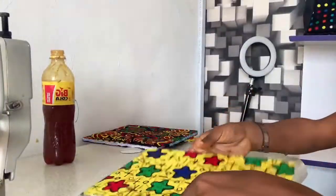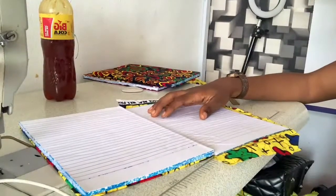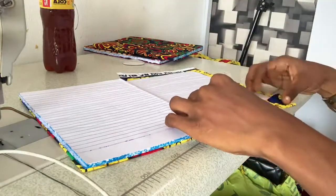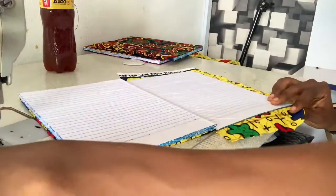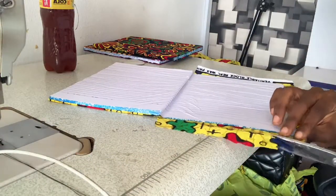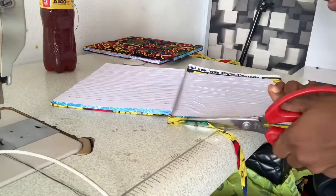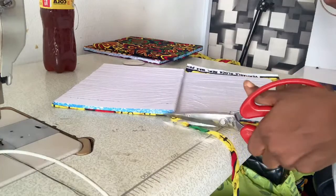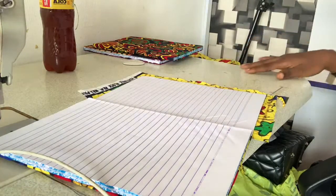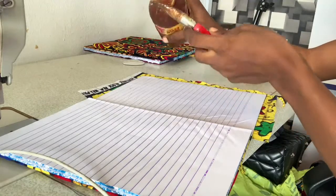I'm going to apply gum at the edges here because we're going to be wrapping this over. Before I do that, I'm going to trim this excess — this seems to be too much. Remember we need about half an inch, maximum one inch of excess. I think this one is about half an inch, that's enough.